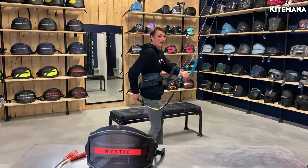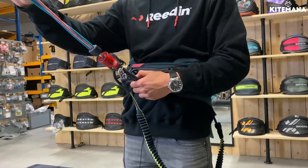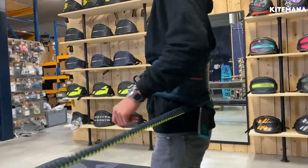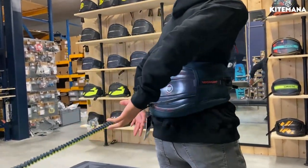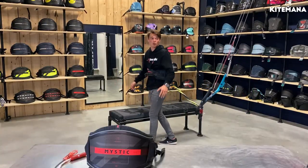Now I'm going to demonstrate why this is dangerous and why you should definitely connect your leash on the front. If you have the leash on the back like this and you release your kite and something goes wrong — your kite is looping — you can't really reach the back of the leash to release your kite all the way.